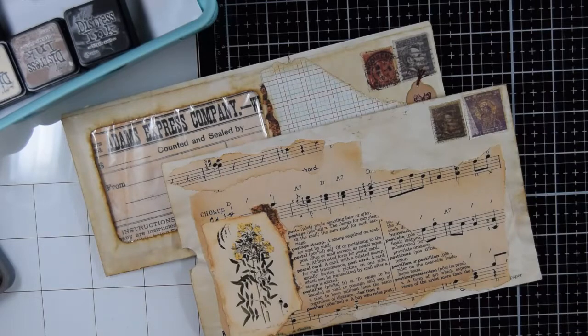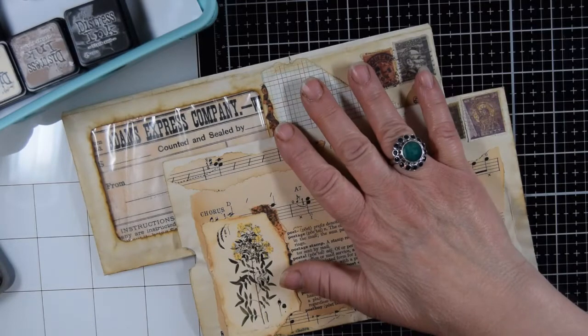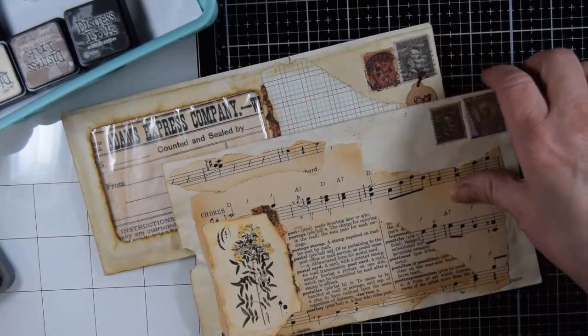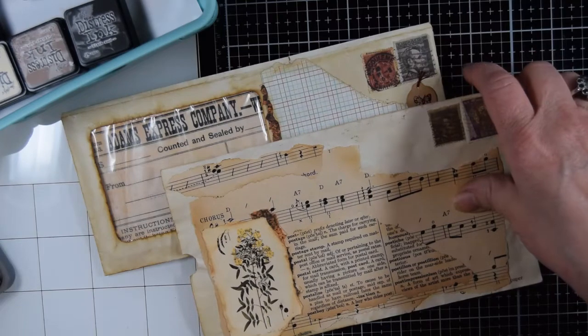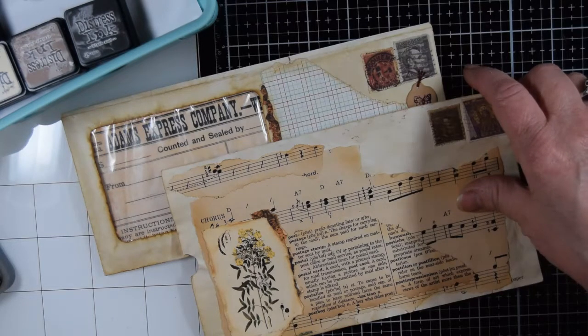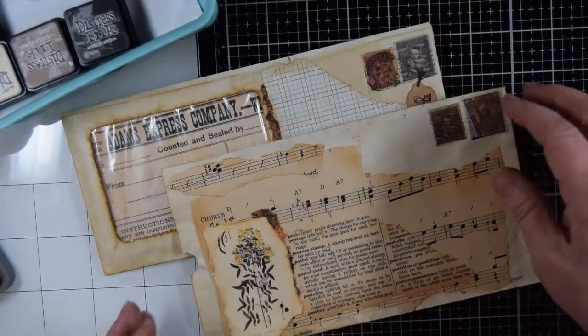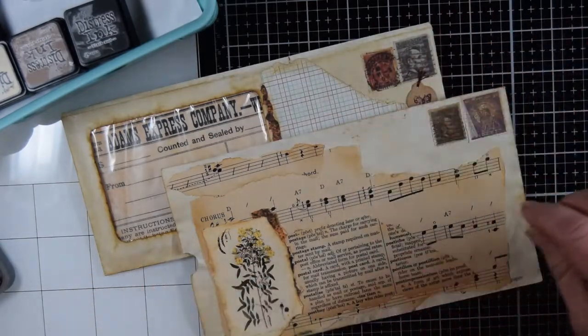Hello everyone, this is Betsy from IdeasTimes2, and I have a couple of little things to share with you today. I'm on the design team for Lindsay Zenore, who is NevermoreCreations17.com. She sells journals, journal supplies, and digi kits, so please check her out. I have used elements from three different kits, and I'll show you what I used as I go along here.